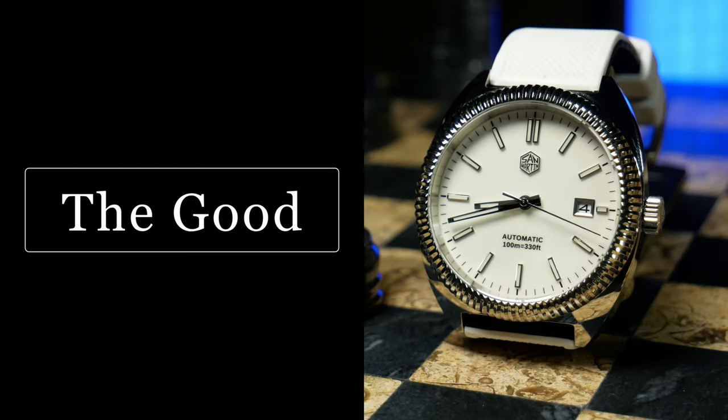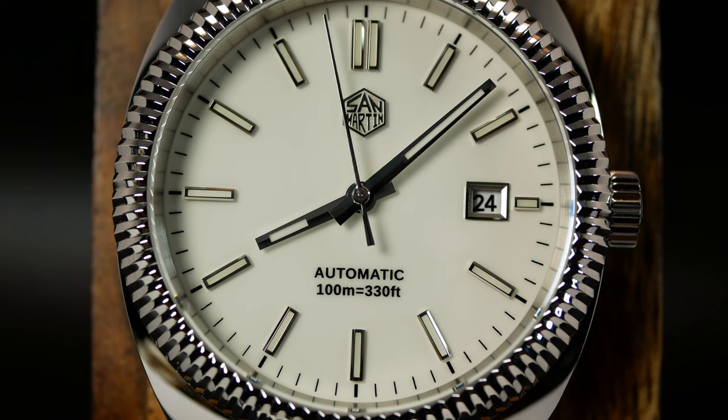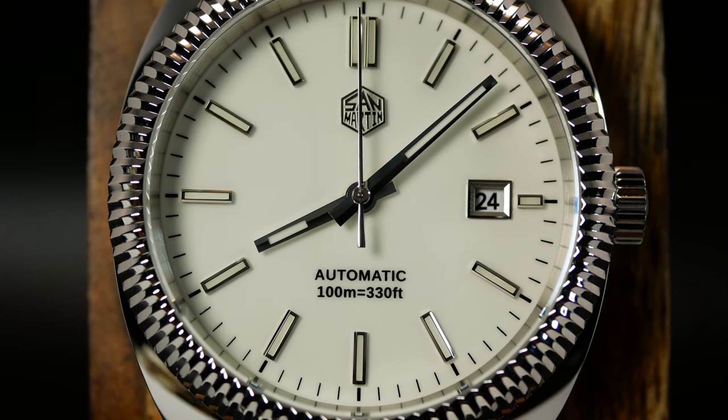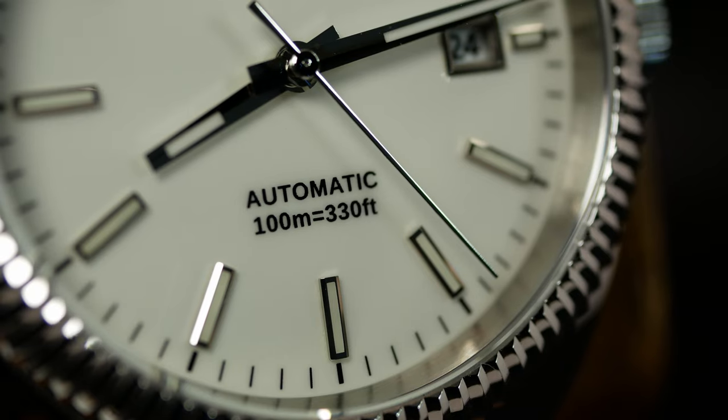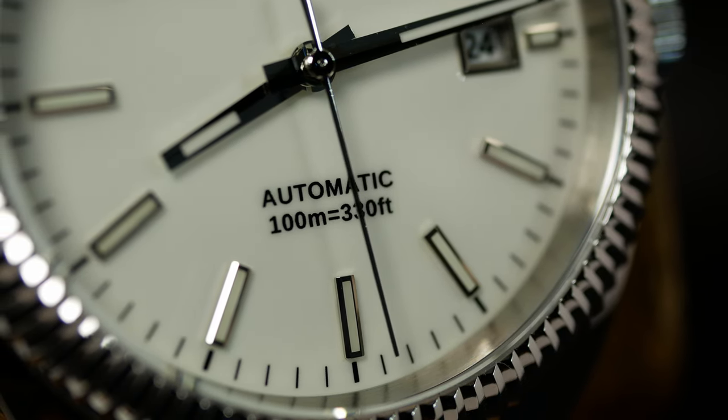Anyway, that was the bad. Let's move on to what I did like. Like all San Martins, it is extremely well made. In particular, they did a great job with everything under the crystal, where you have this matte off-white dial paired with applied silver metallic indices and hands. These macro shots should really tell you everything you need to know.